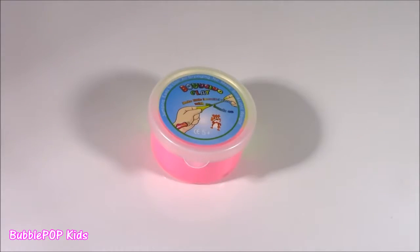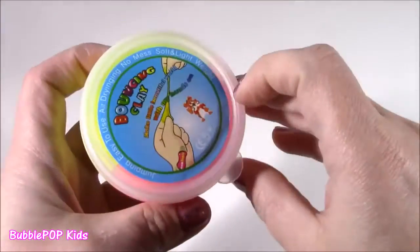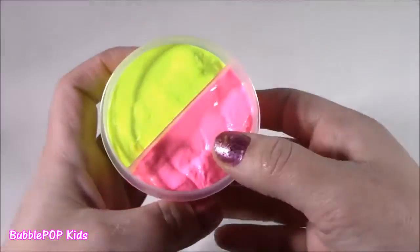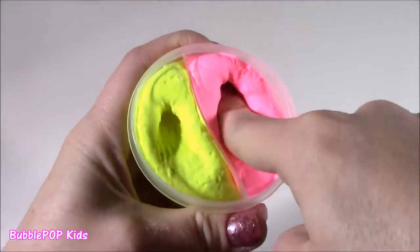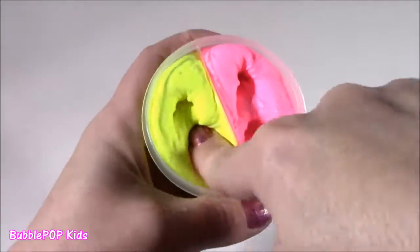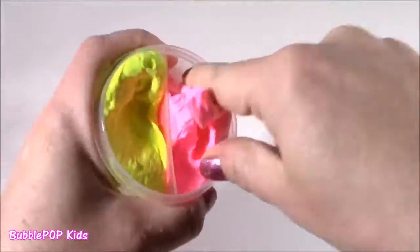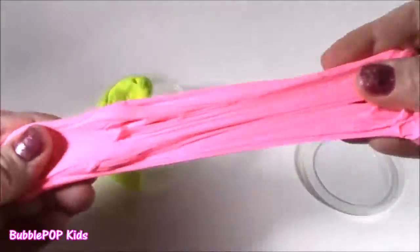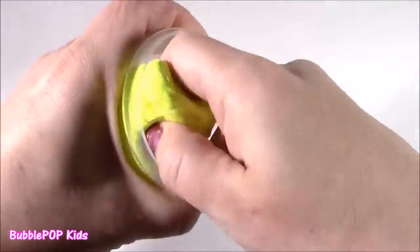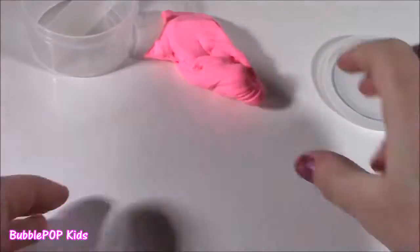Second one up on the testing table, we got some bouncy clay. I've never seen anything like this. It's got two different colors, pink and yellow. Check it out. It looks like gum. Best texture ever. Feels like air dough — super fluffy. Feels amazing. Is it really bouncy? Let's check it out. This looks like bubble gum. It's like a putty clay. Love this yellow. When you roll this up into a ball, like a perfect little ball, it definitely bounces. I see why they call it bouncy clay.